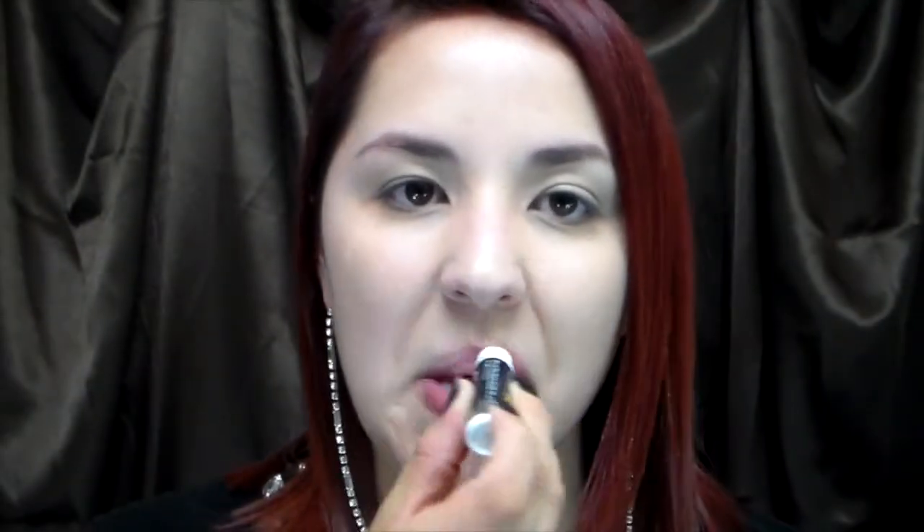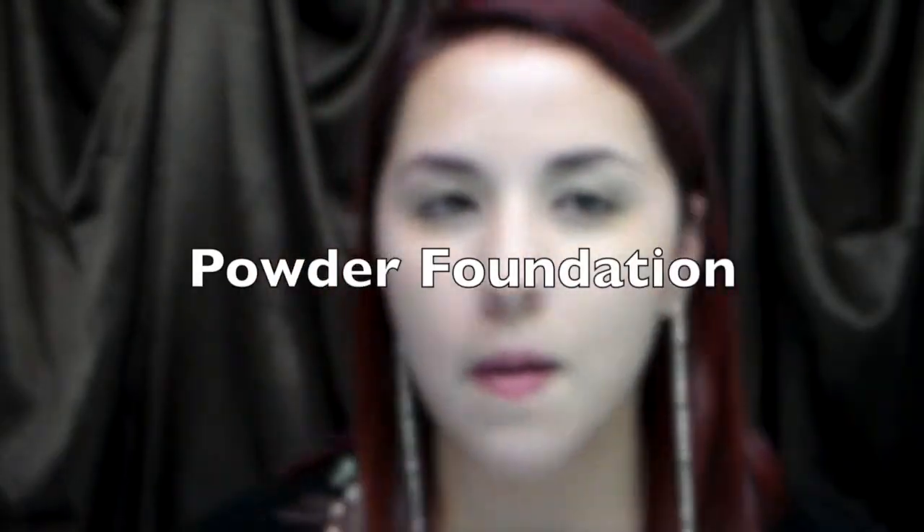Slap on some lip balm to keep your lips moisturized. Using foundation powder to even out my skin tone. We're not going to be using any eyeshadow for this tutorial, so just use foundation. I always wipe off the excess powder foundation with clean hands.